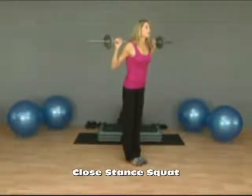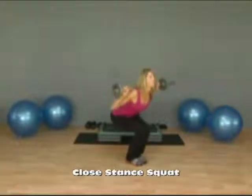This exercise is a close stance squat. You begin with a barbell on your shoulders and you bring your feet together, your legs together. Then in a squatting motion you'll sit down and straighten.